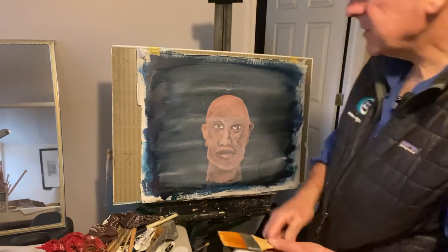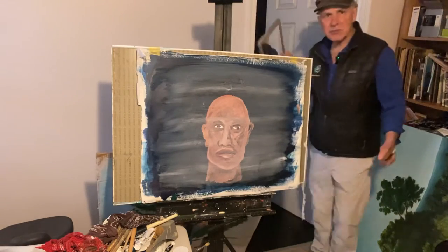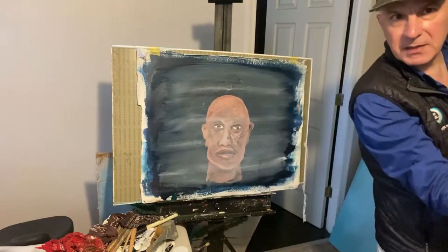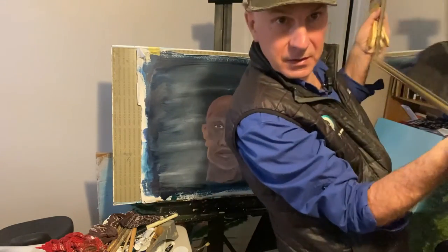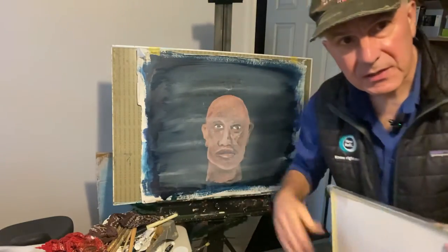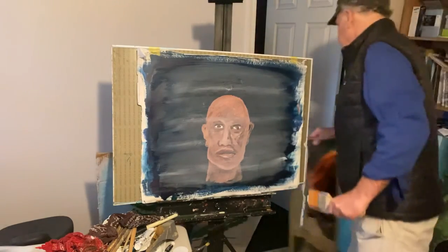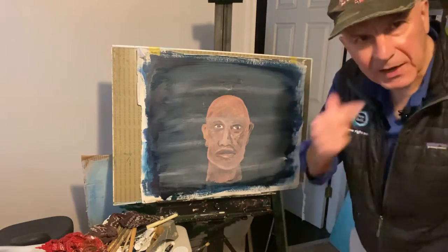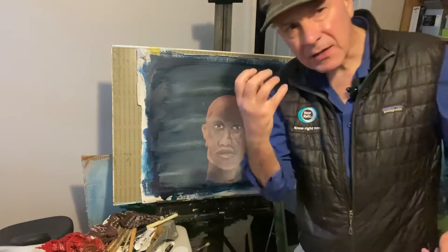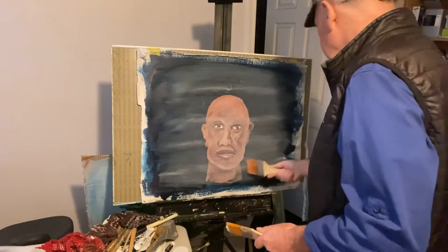That's a rule — sometimes if you're doing a painting and you're looking at it, you don't see what's wrong with it. So if you take a big mirror and look at your painting backwards — you're seeing it in reverse — what's wrong with it jumps out at you. So that's another tip: take a mirror, look at your painting, see it in reverse, and everything that's wrong will jump out. It's a funny thing, painting.